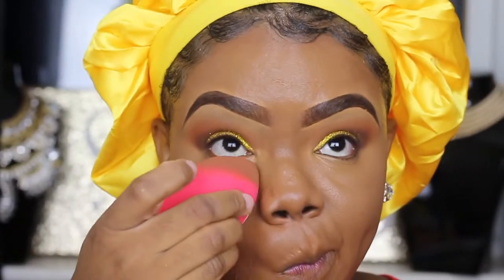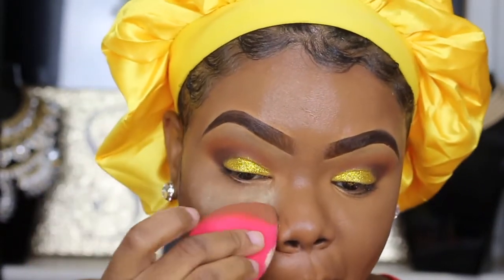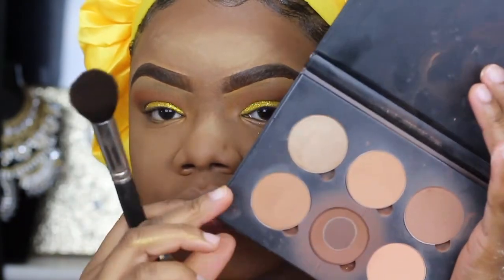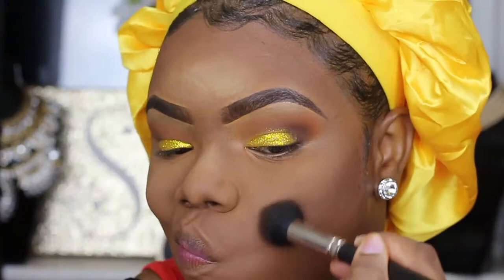I absolutely love using this powder with my drugstore products — it just works magic. While I'm baking, I'm going to contour. The Anastasia Beverly Hills contour kit in medium to tan is the best.